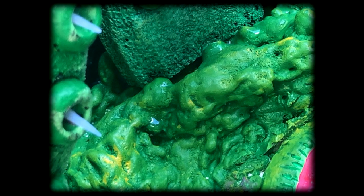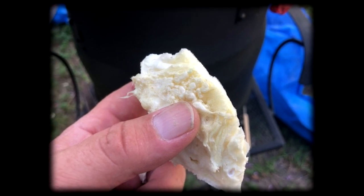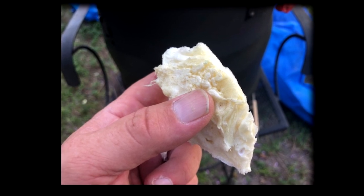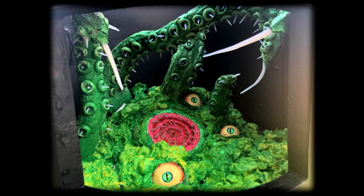Once fully cured I noticed some separation in areas between the eyeballs, mouth, and the foam insulation — that's where the scrap wood piece of foam comes in. I found that you can take a razor knife, cut thin strips from that piece of cured foam, and super glue it into place where you have cracks and crevices. Once dried, go back with paints and blend it all in, and it worked.